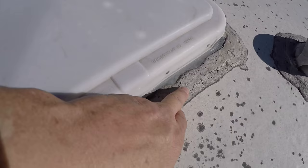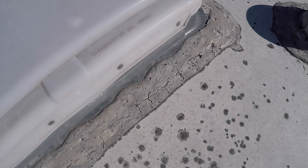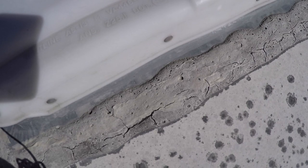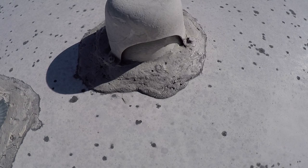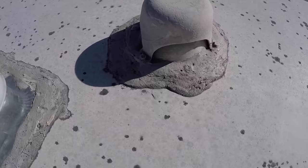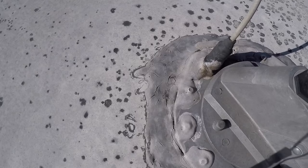You see this vent, and it has this lap sealant around the vent, and hopefully it's coming across on the camera, but this is very old and it's cracked. I took a brush with some soapy water and cleaned it real good, scrubbed it down to get the dirt off. There's the vent coming out of the bathroom or shower area — same thing, kind of cracked around the antenna.